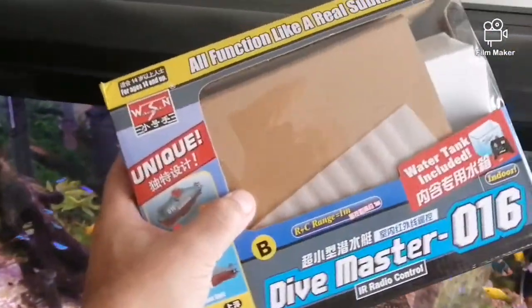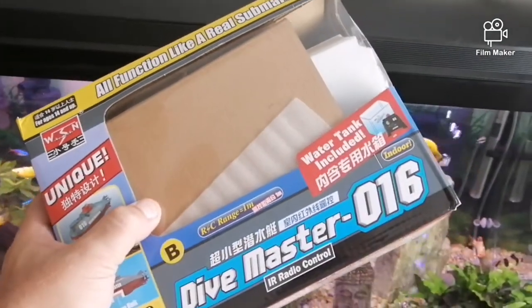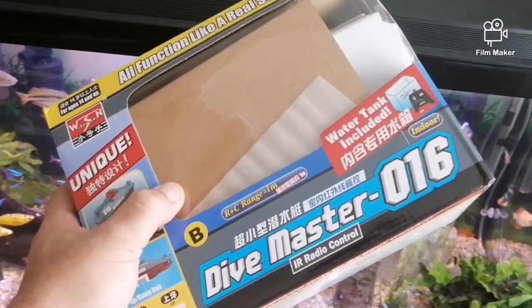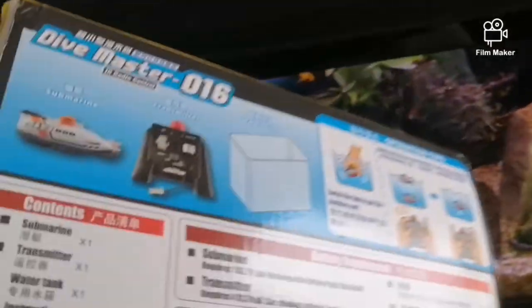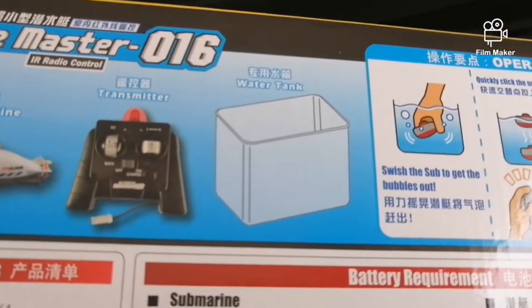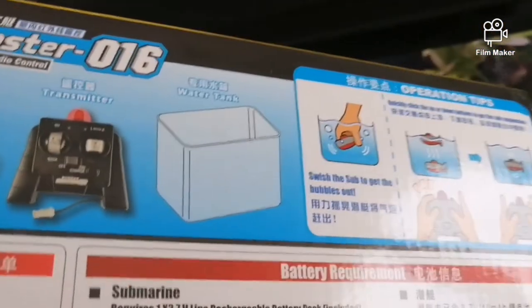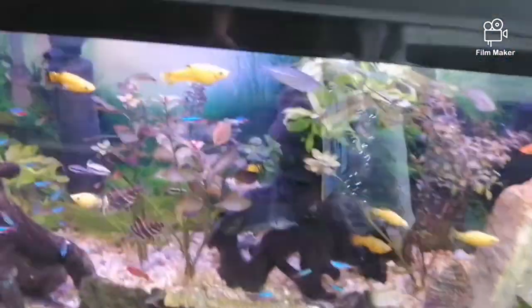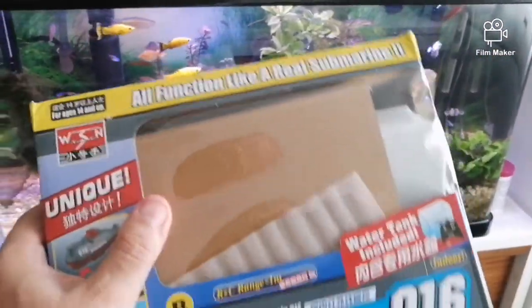Hi guys, this is the Dive Master 016. I believe it's the same as the submarine sold in the United States — the Air Hogs Dive Master. This is the box. Inside there is a water tank that we can put the sub inside and test, and swish to get bubbles out and make it ready to dive in the water. I'm gonna use my aquarium here to test the submarine.